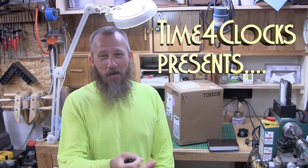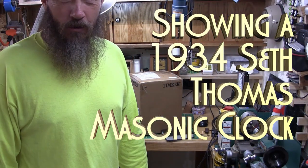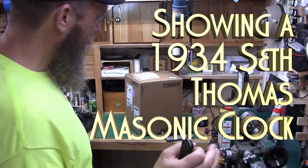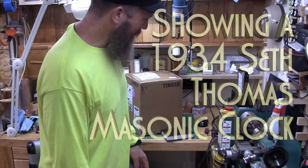My name is Ab. Welcome to my Clock Repair and Reveal channel. I hope the noise isn't excessive — I did turn the air conditioner back on. It's a little one, so it makes some noise.